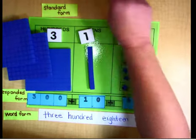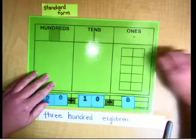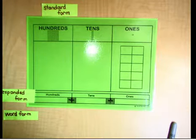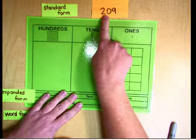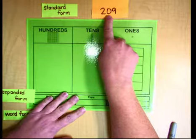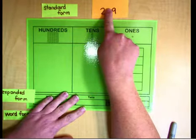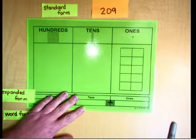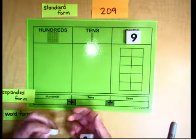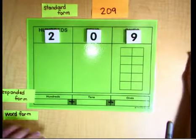Now we're going to move on to another number. Our new number is a little bit smaller than before: 209. Notice we don't have any tens here — there's a zero in the tens place. But we have to put it in there because if we didn't have the zero it would just look like 29. There's a big difference between 29 and 209. The zero is a placeholder. And then two in the hundreds place.